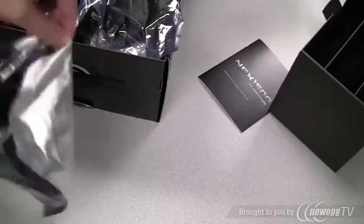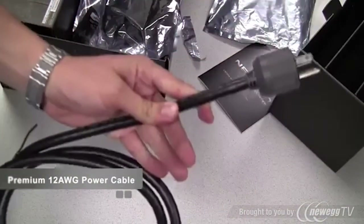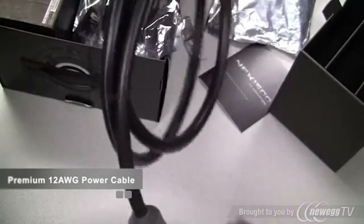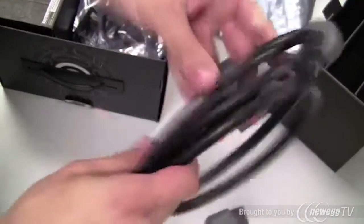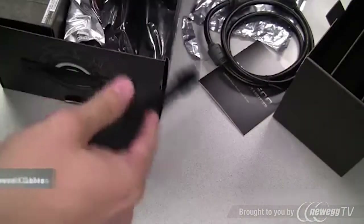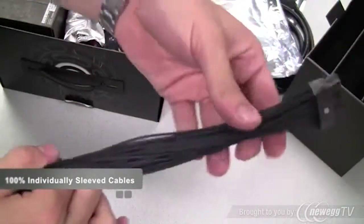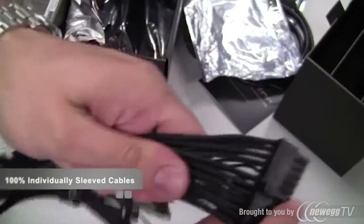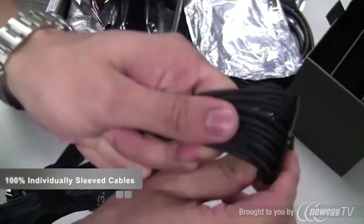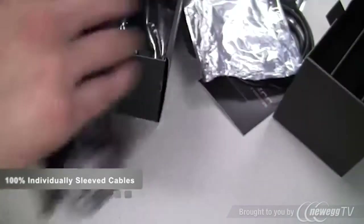There are several unique points about the cable set EVGA chose to include. First, the power cable is 12 gauge — a really heavy duty cable with a premium look. The 24-pin power connector is individually sleeved with no heat shrink, so it's really high quality, and all of the power cables included are 100% individually sleeved.